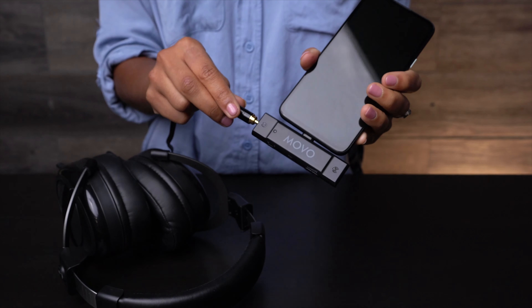Each transmitter and receiver leaves the factory pre-paired, so all you need to do is plug it in, power it on, and wait for them to sync. The Edge receiver features a 3.5-millimeter headphone jack, so you can monitor your audio in real time.